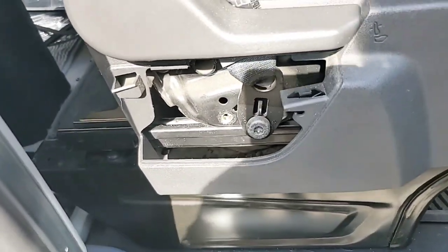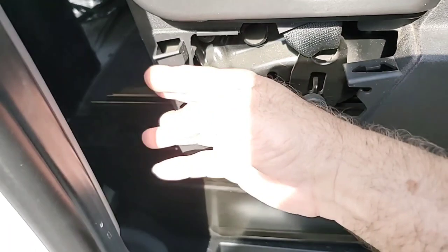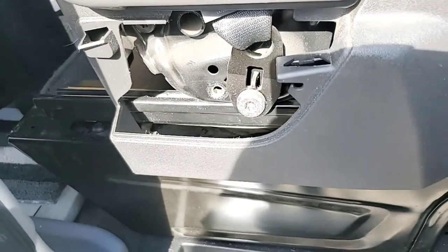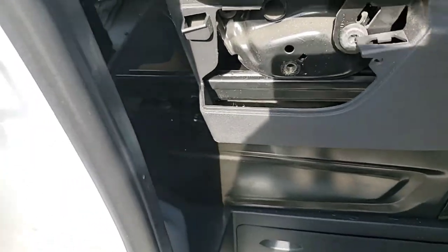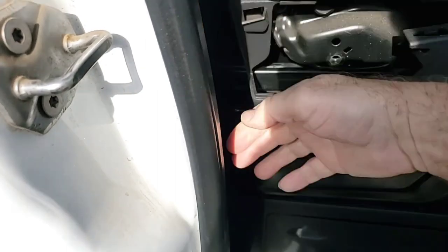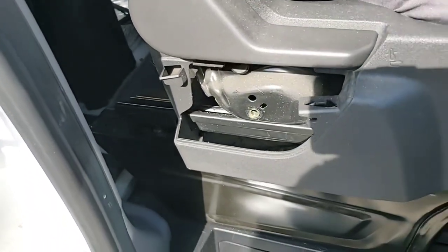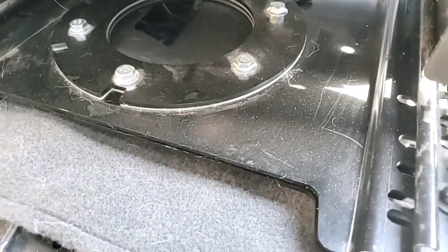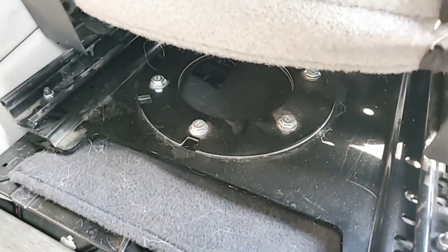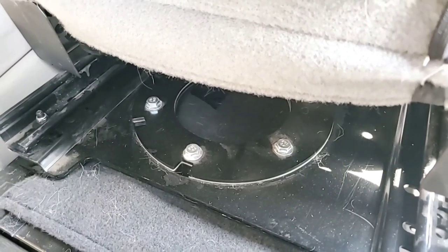First thing we've got to do is get that seat off, and the seat belt has to come off first before we can yank the seat. Take off that little cover here — it just pops off. Get a T-47 Torx bit and remove the seat belt. Come around here and take that out, and then we're gonna take off the seat. I have a swivel seat plate on here, so that's also gonna have to come off.